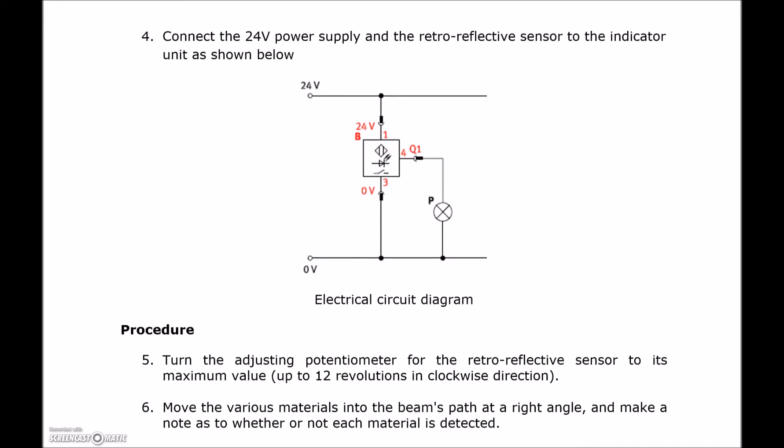The wiring is identical to the other sensors. We're going to give these 24 volts to the positive 24-volt terminal. The common goes over to the common. Q1 is our output, and that output simply goes to the light. The light needs a return, so we tie that light into the same common return, and we're good to go.